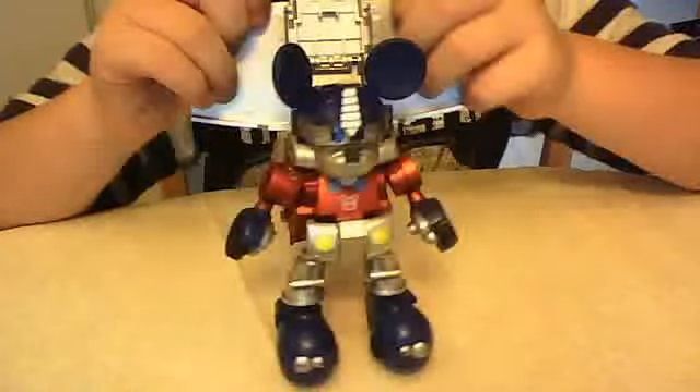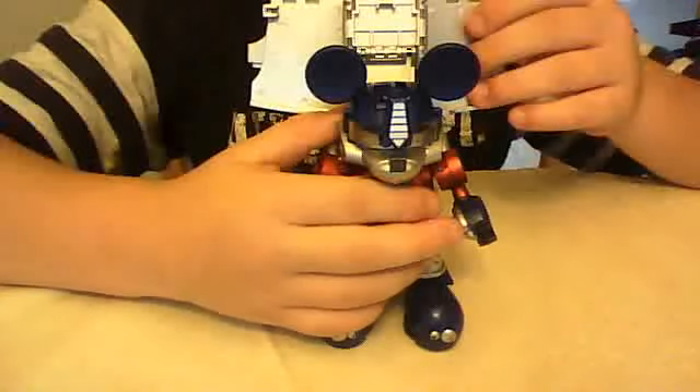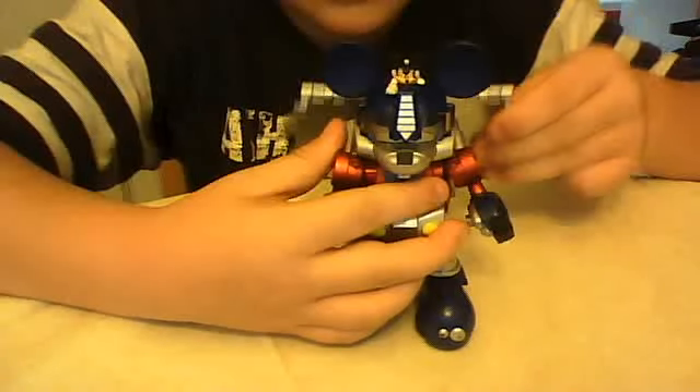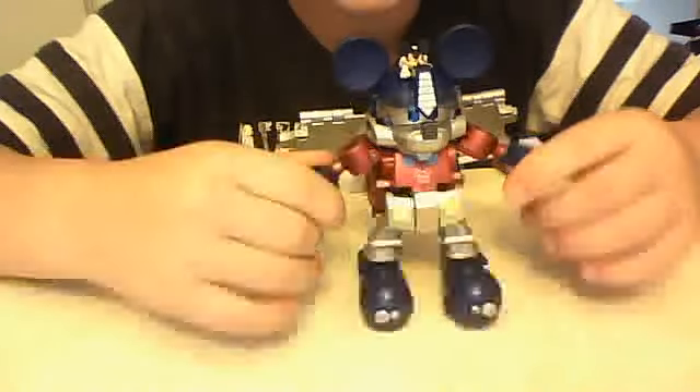Same on the other side — wheel inward — and then just split apart, make the trailer like this, and flip down his ears. If you flip it down, then the Mickey Mouse head pops out. This is the color version, and there is Mickey Mouse in robot mode.